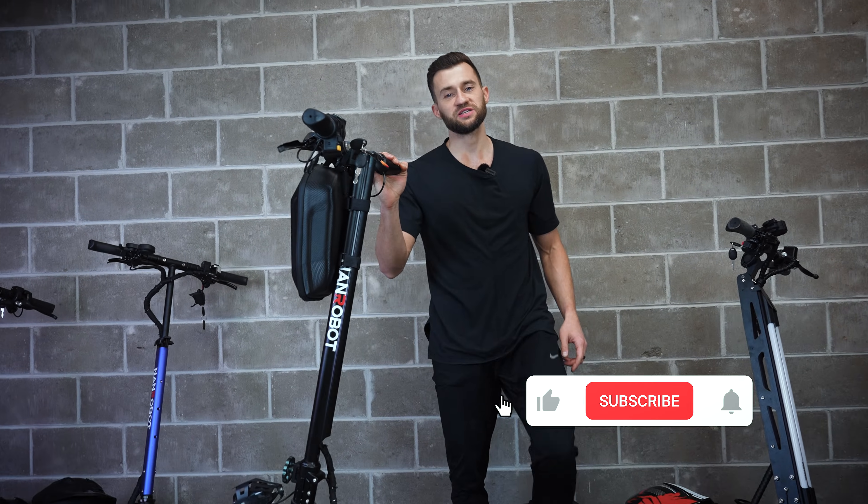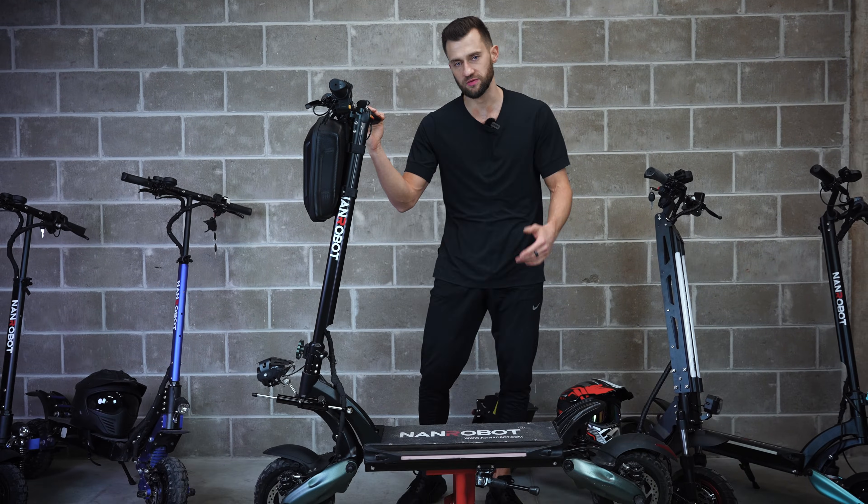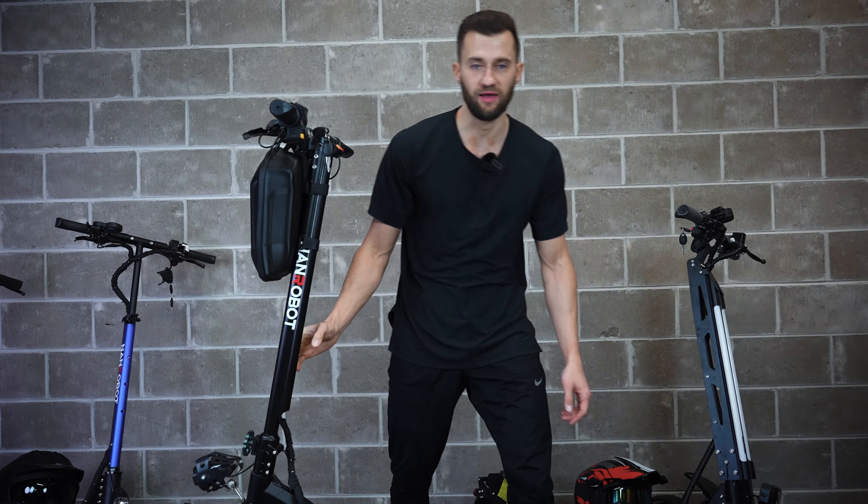If you enjoyed this video, smash the subscribe and notification bell buttons. And also, let us know in the comment section what videos you want to see next. Ride safe and see you next time!